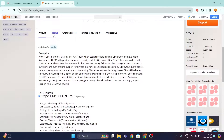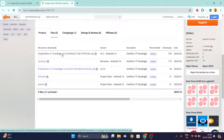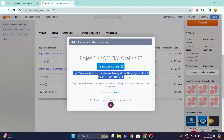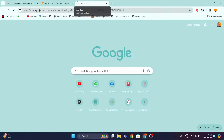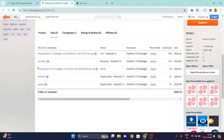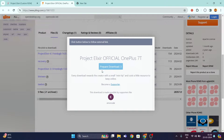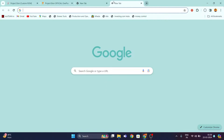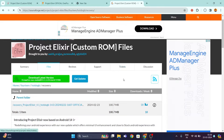Over here you can just scroll down and click on the files. Click on Project Elixir 4.1 hotdogbee 14 for Android version 14, and once the download gets prepared you can just click on the link and copy it in a new tab. Once you do that your download will get started. Also go back to the Project Elixir official website and click on 'Recovery' to download the recovery, which will help us install this ROM on your OnePlus 7T device. Copy that link and paste it in a new tab.